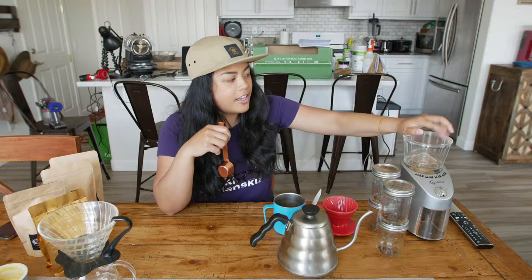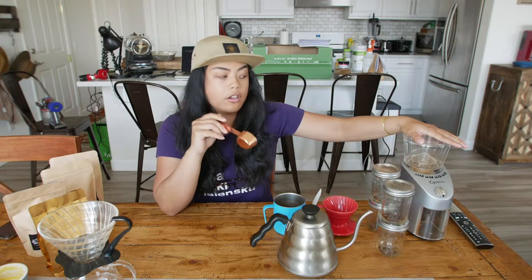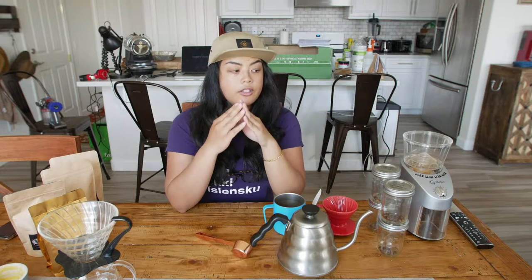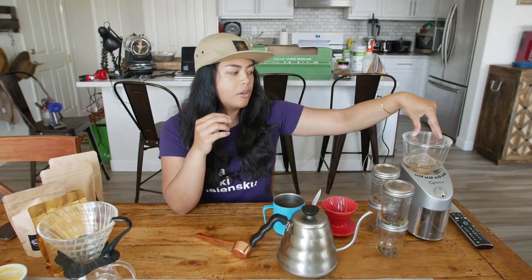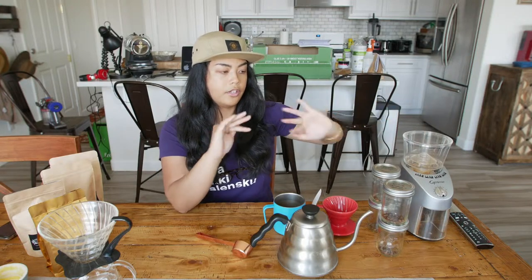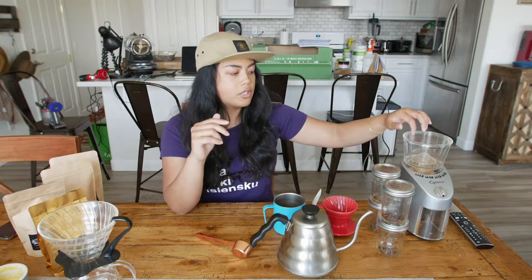Next tool is the grinder. Number one thing that you can do to upgrade your coffee if you haven't already is to get a good grinder. This is a burr grinder, a conical burr grinder like this. The big difference between this and say your blade grinder that you can get for 10 bucks on Amazon is a much better quality cup — it's going to grind the beans at a more consistent rate. You can see that when we grind some coffee beans today. I'll link everything I have in my coffee arsenal in the description and in the links below.